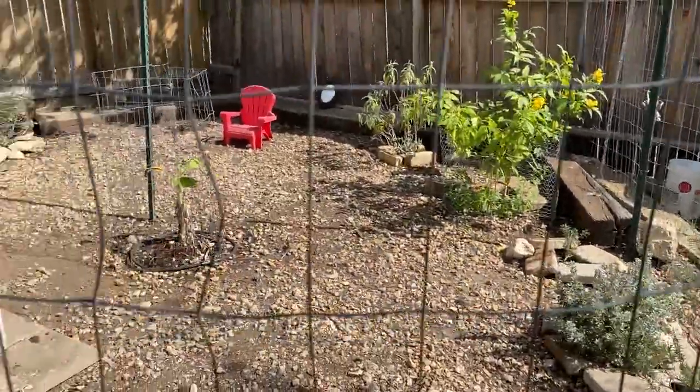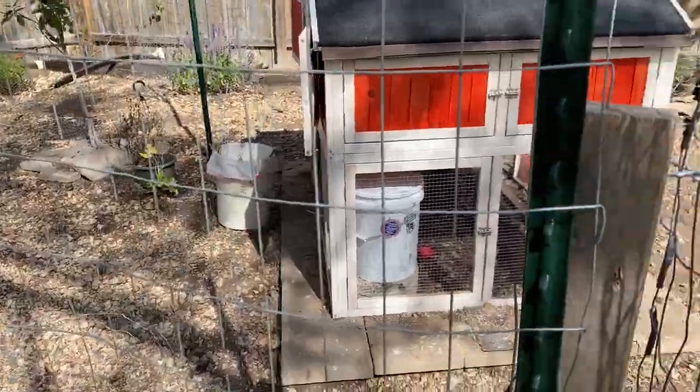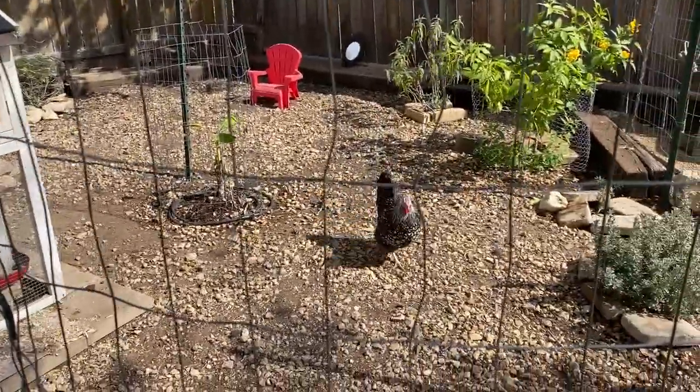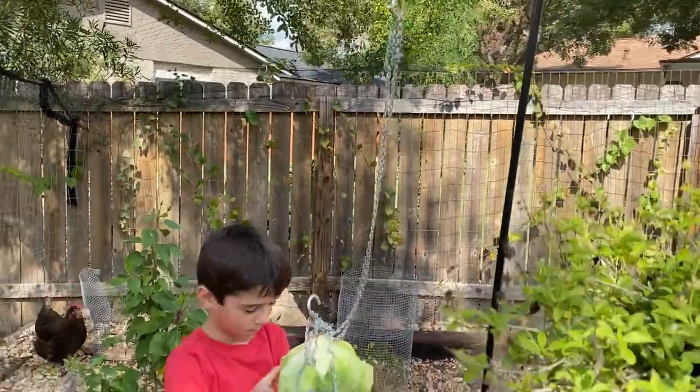We've just added new chickens this week, and we don't want eight chickens going after one head of lettuce, so I'll have another one on the ground as like a beginner level. So we're going to go in and give it to them. We're hooked up to the shepherd's hook with some chain and a carabiner.